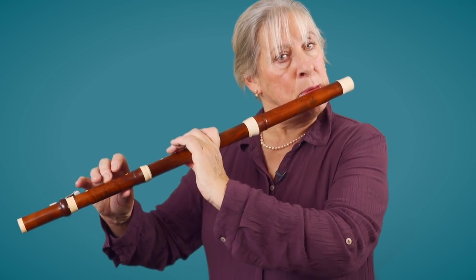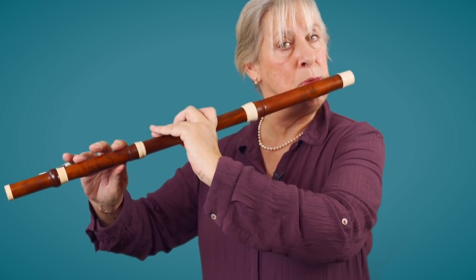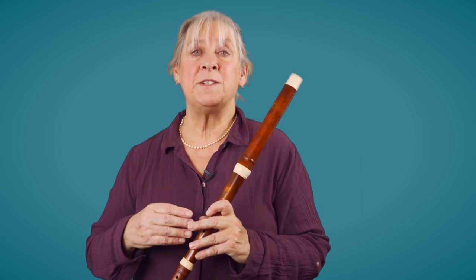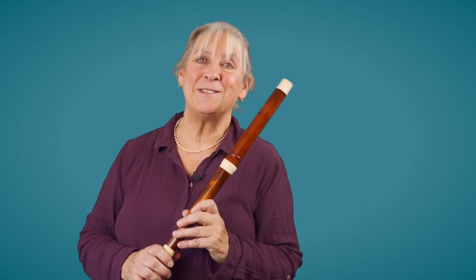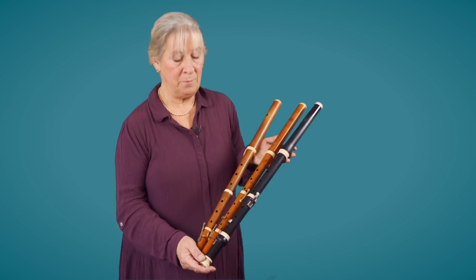Some notes are much more powerful than others, and this gives color to all the different keys. It was necessary for instrument makers to develop their instruments — extend the range higher and sometimes lower — and make them more homogenous and louder, frankly, to hold their own in the orchestra, especially in the case of a flute, which is a quiet instrument by nature.